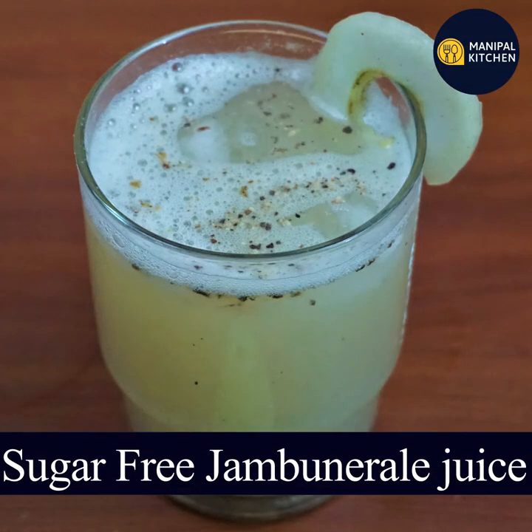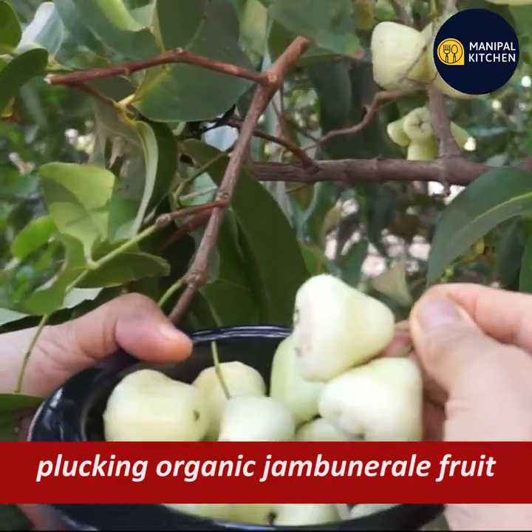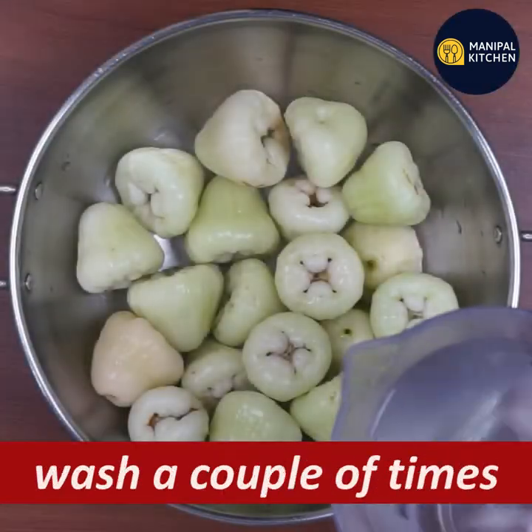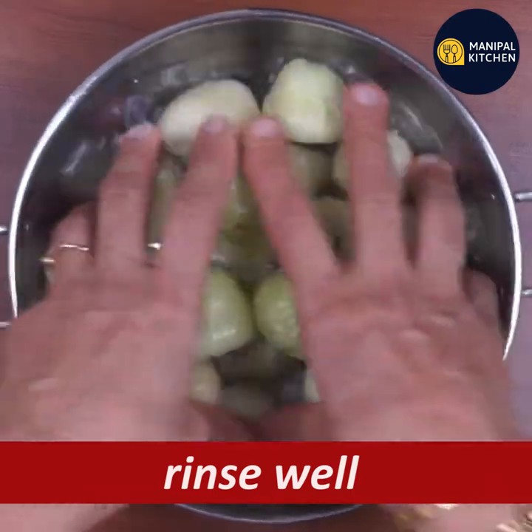Today we are going to make the juice of Jambu and Jainu Thuppa. It's a summer cooler juice. It's very healthy. It's organic. It's a different way to get a lot of energy.